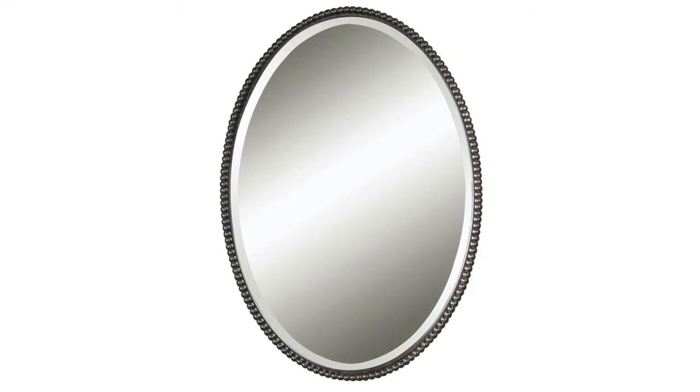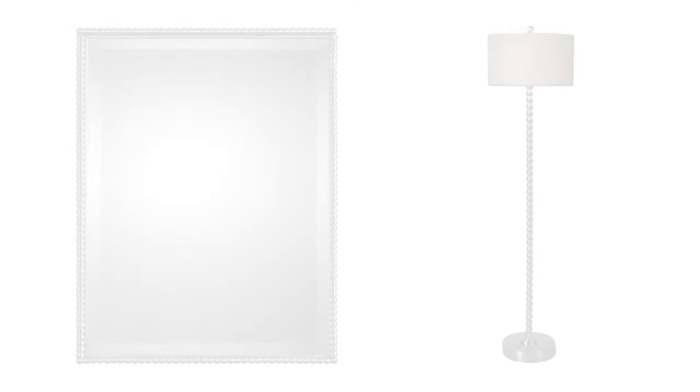This oval mirror is also available in an oil rubbed bronze finish. Other Charisse items include a rectangular version of this mirror as well as a floor lamp.